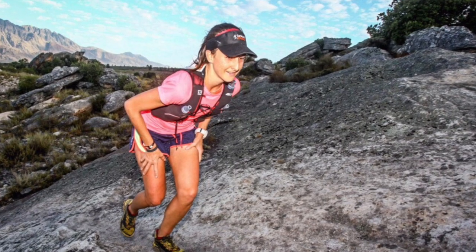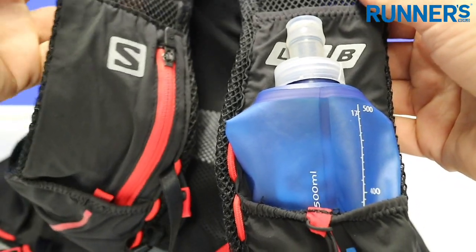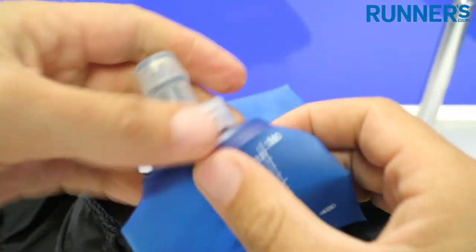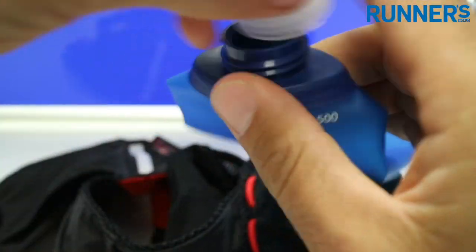Also, it allows you to pack exactly what you need for a stage event in terms of compulsion gear. If we have a closer look at the base pack — see, this is the flask, a pocket specifically for the flask. It comes out easily, fills with a nice wide closure, and you just fill it up at the stations.